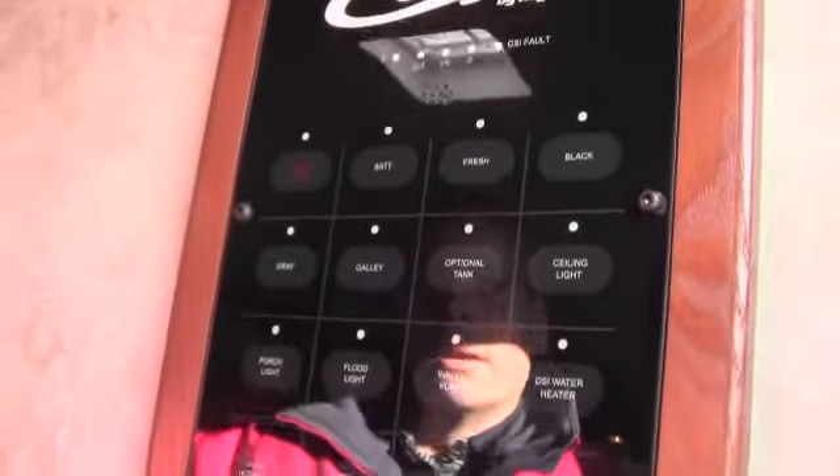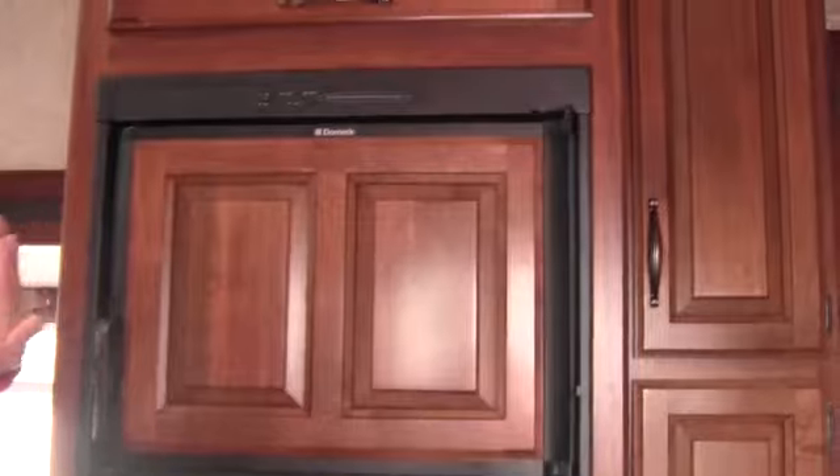The thing I want to point out is the new control panel — your controls are all right there. It shows you how much fresh water you have, your battery life; you can turn your lights on and it tells you what's on. I also want to point out that as you come in that door, if you're on the road traveling, you can get right to your fridge and right to your freezer real easy.